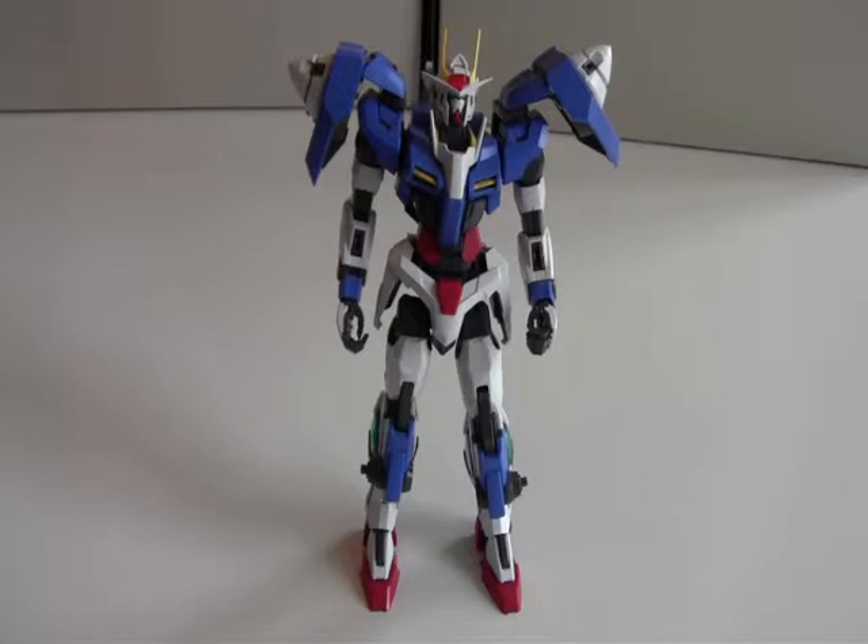Today I am going to review my 007 Sword Gundam Master Grade. I already built it I think 2 or 3 months ago, but I am going to finally review it now. So let's start with that.